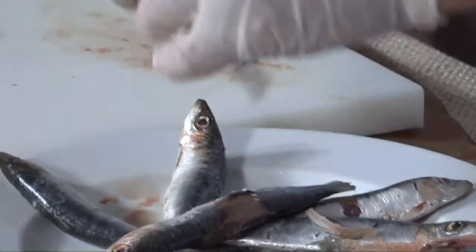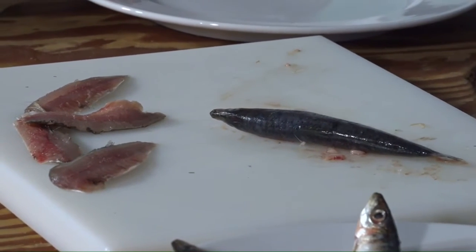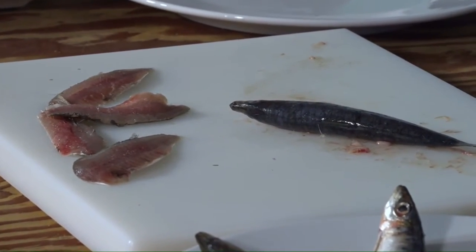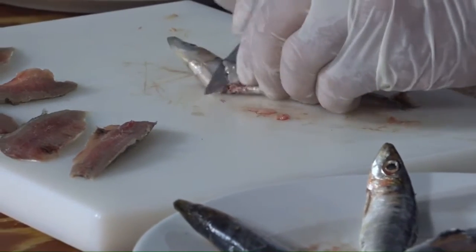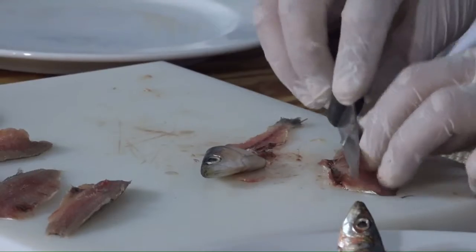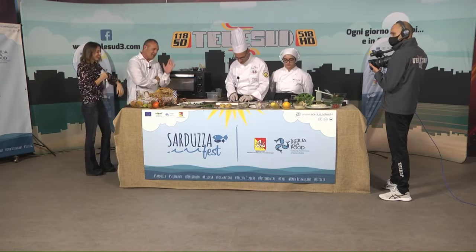La sarduzza nel frattempo cambia la sua forma perché il prof la sta sfilettando. È facilissima: basta tenere con due dita e spingere col coltello. Io sto facendo un metodo col coltello che non è il metodo usuale: siccome la sarda è piuttosto fresca, andarla a fare col dito aprendo dalla parte della pancia diventa più complicato. Usando uno spelucchino, partendo dalla testa fino alla coda, vado a ottenere due filetti. Questo non lo possiamo raccontare a un pescatore perché si offende — ma è una licenza poetica che ci concediamo oggi.